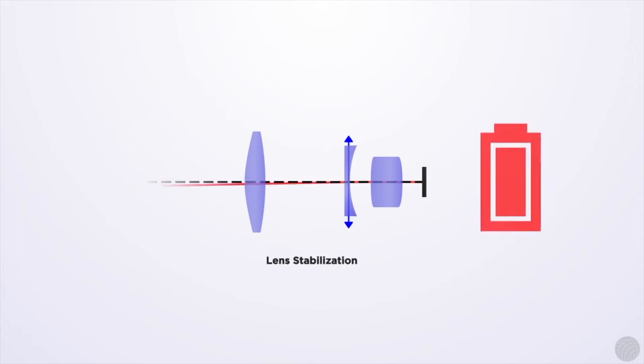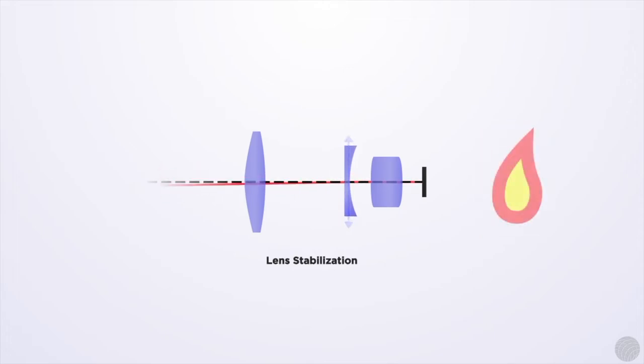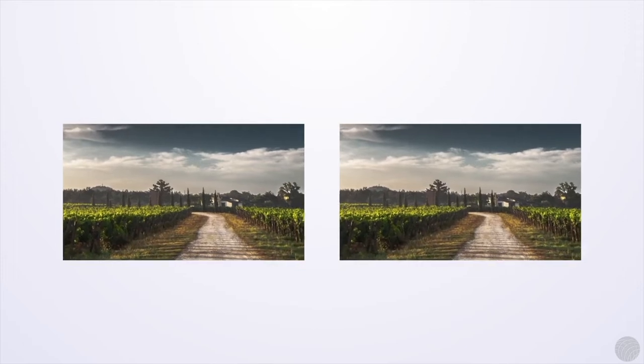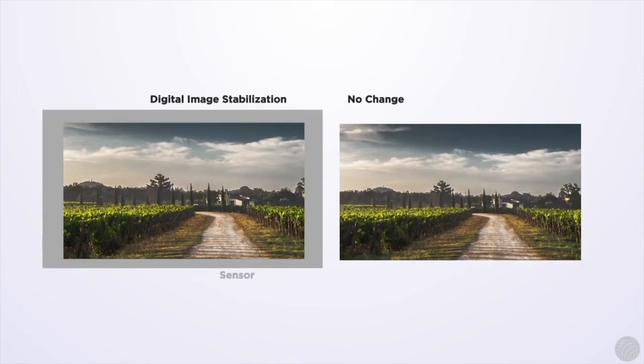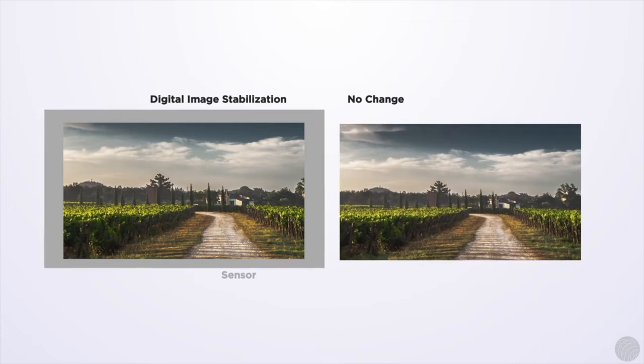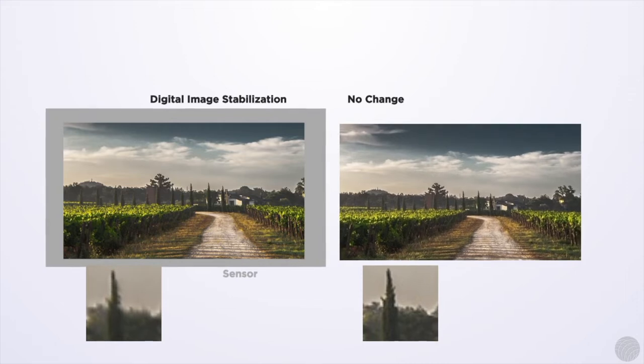To help compensate for shakiness in both shoulder mount and handheld camera work, you can take advantage of image stabilization technology. Image stabilization can occur in the lens or in the camera, rapidly rotating either the lens or the image sensor to compensate for small camera movements. The quality and effectiveness vary, with lens image stabilizers being the most reliable. Be aware that they'll produce significant battery drain, and extended use can produce overheating in models originally designed for still camera work. Avoid digital image stabilization whenever possible — it works by cropping and scaling the original sensor image, which can be done in post, so there's no reason to bake such resolution-reducing effects into your source footage.